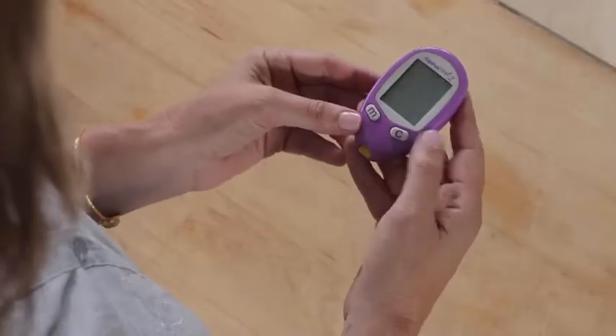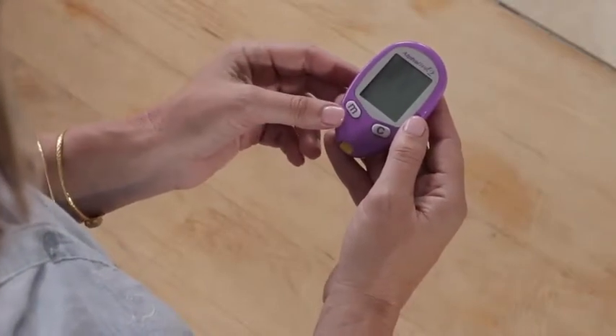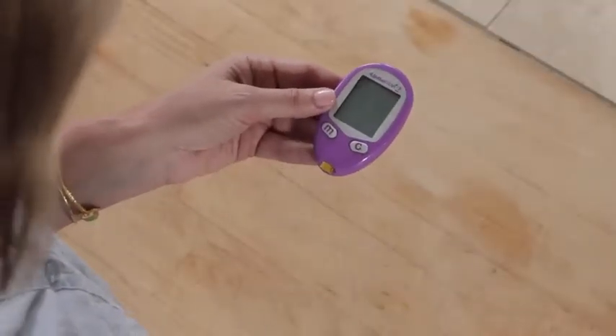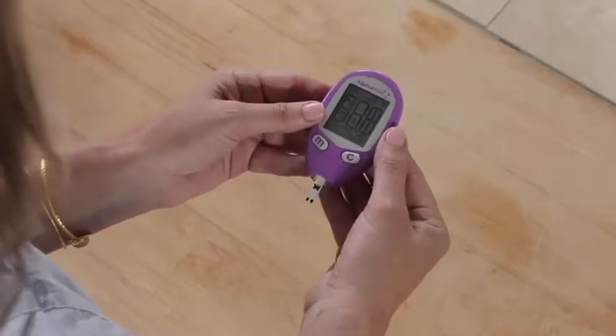Your starter kit comes with everything you need to get going. On the AlphaTrap2 meter, the M button helps you move through different settings and scrolls backwards. The C button marks a control solution test, scrolls forward, and helps change other settings. The test strip port is where you insert the AlphaTrap2 test strip to turn the meter on during the test. Remember, you can only use AlphaTrap2 test strips with the AlphaTrap2 meter.